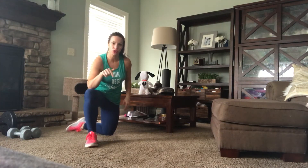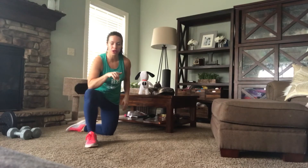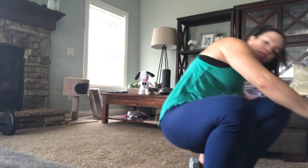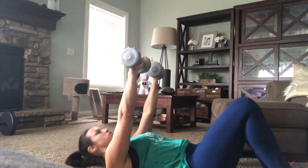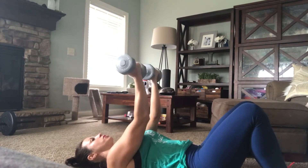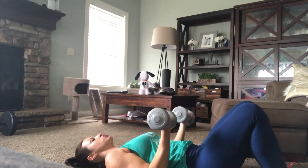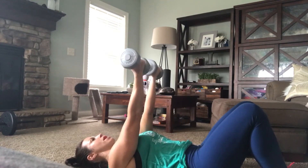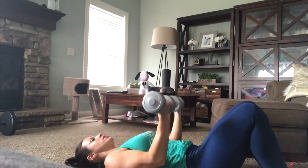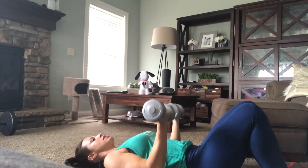That's your first option. Option two for those tricep push-ups is to grab some weights and take it to the floor — if it's bothering your wrist, this is your option. You're going to do what's called a tricep press: palms are going to face you, let your elbows collapse to your ribs, then press right back up. Think straight line to 90 degrees — straight, 90, straight, 90.